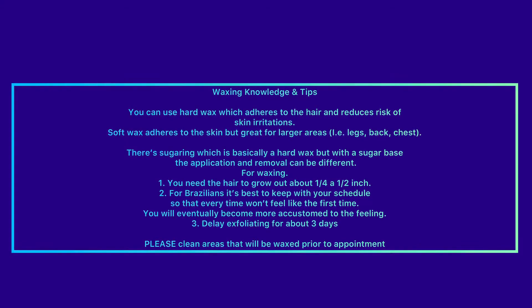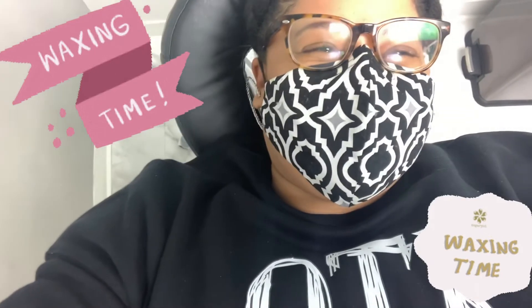You can use hard wax, which adheres to the hair and reduces risk of skin irritation. Soft wax adheres to the skin but is great for larger areas — legs, back, chest. Sugaring is basically a hard wax with a sugar base; application and removal can be different. For waxing, you need the hair to grow about a fourth to a half inch. For Brazilians, it's best to keep with your schedule so it doesn't feel like the first time. Delay exfoliating for about three days and please clean areas that will be waxed prior to your appointment.